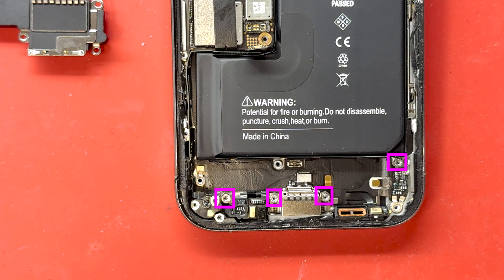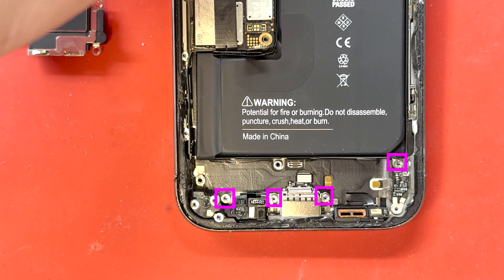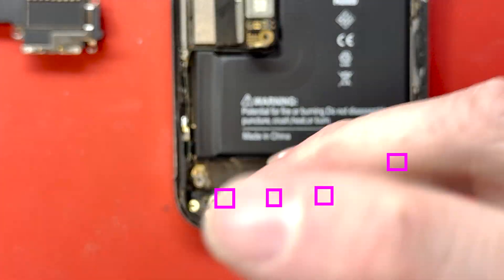Next, grab out your standoff screwdriver. Remove these four standoffs that are holding down the charge port. There's going to be one more layer of screws once we get out the battery.